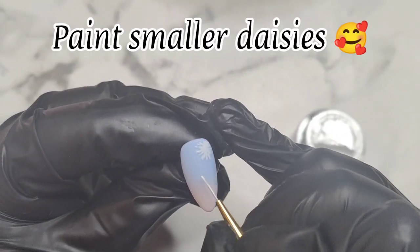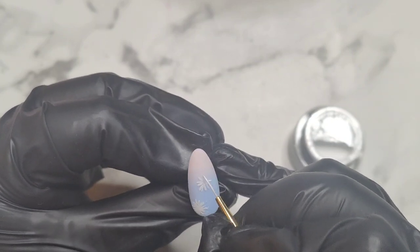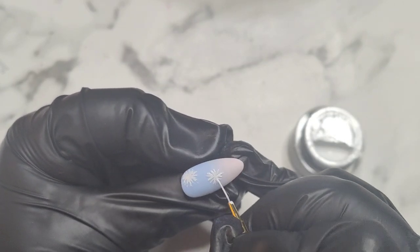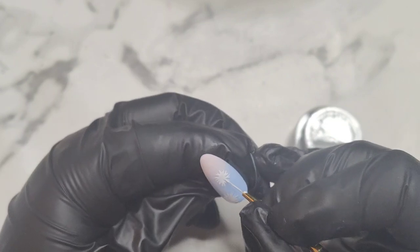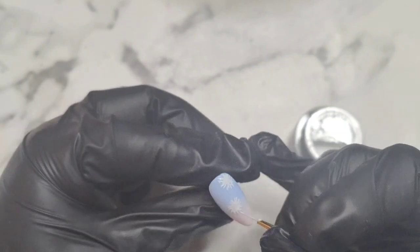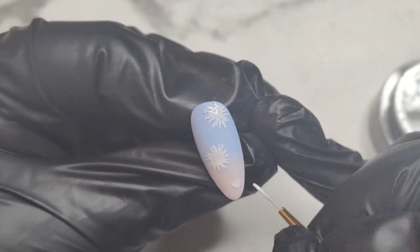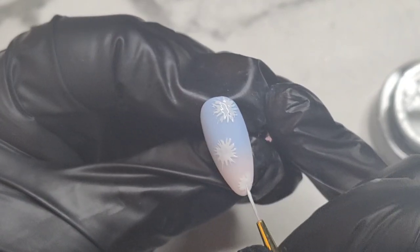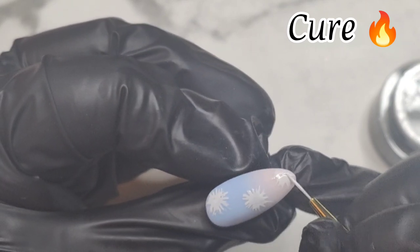This is my other nail with the ombre and I'm doing slightly smaller daisies. I'm actually using Madame Glam's ultra liner since my detailer brush was so loved and used I can't use it anymore. You can just see how versatile and amazing Madame Glam's brushes are — definitely check them out. They were actually my first ever professional nail art brushes and honestly I haven't looked back. When you have proper brushes to do nail art you just feel like — where have I been?